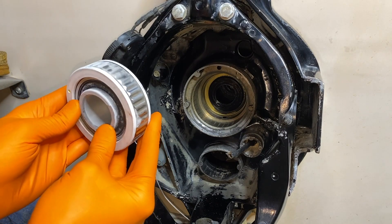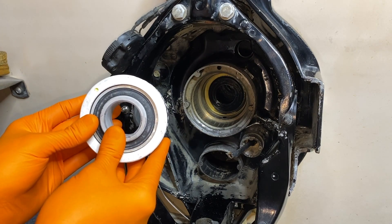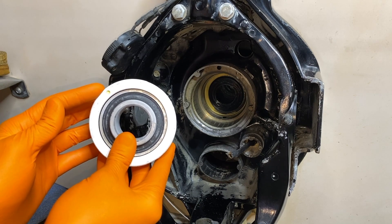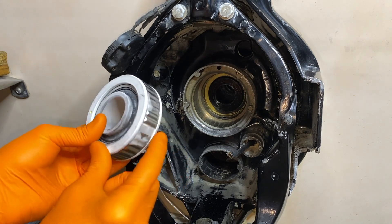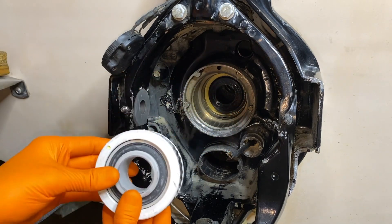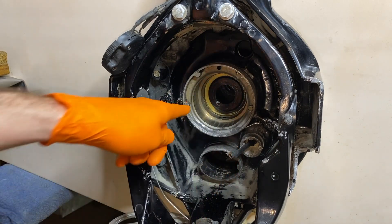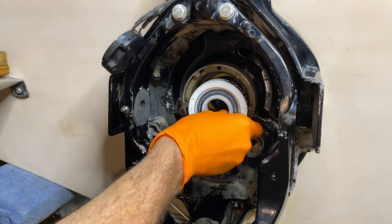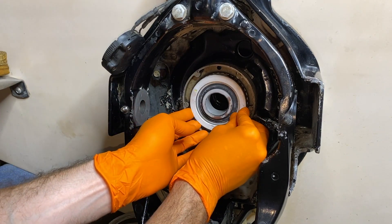Brand new lubricated and sealed gimbal bearing in hand — very cold, basically frozen. It was in the freezer for several hours. Two extremely important items to take into consideration before positioning this in the housing: Number one, the yellow dot has to be at the 10 o'clock position. And number two, the opening or gap on the rotational inner race must be aligned with your grease hole per the service bulletin and manual. Be ever so careful as you install this.